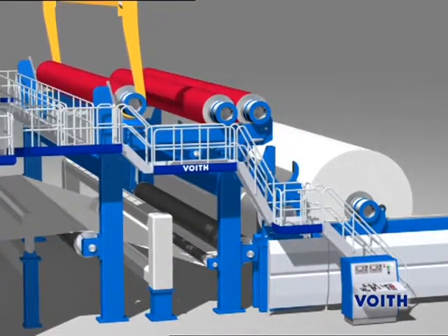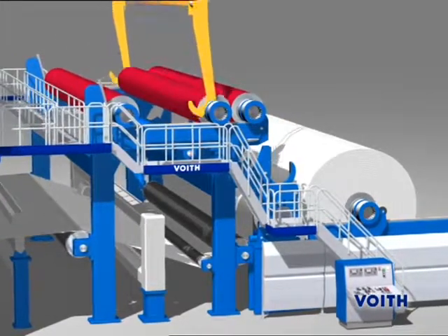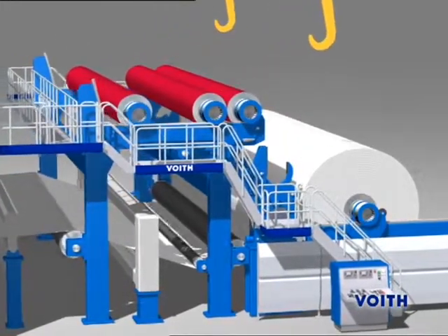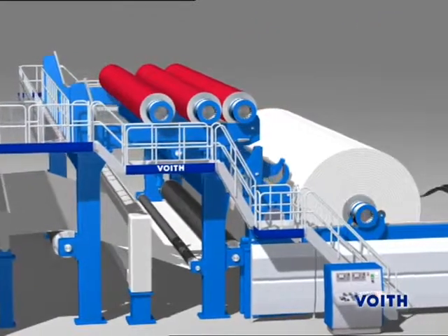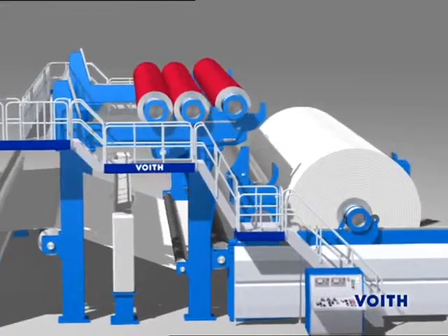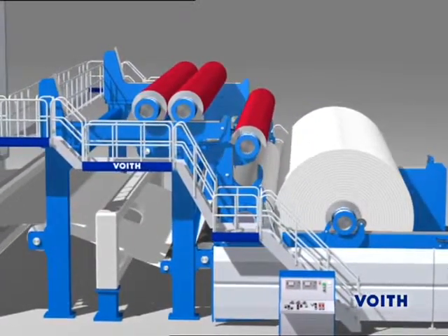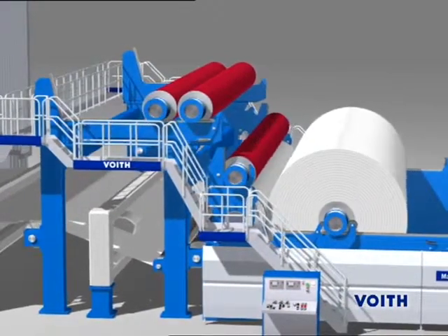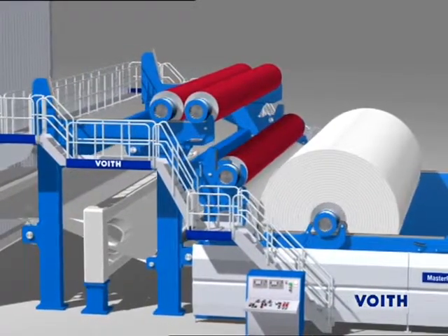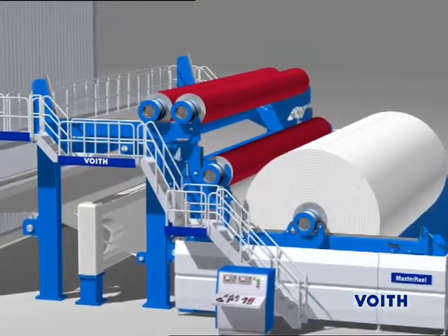The Rewind with the Master Reel is an extremely economical solution. For the efficiency of a production line, quality, availability and minimization of paper loss quantities are of paramount importance. The Master Reel sets new standards in all three criteria and is suitable for the highest speeds and winding diameters up to 3.5 meters.